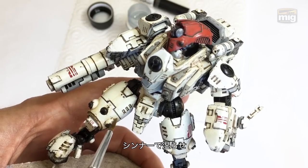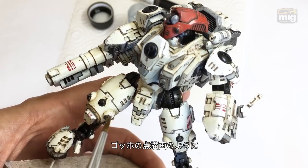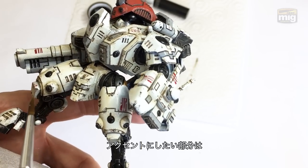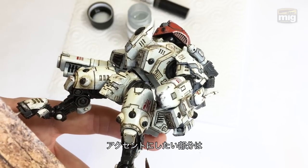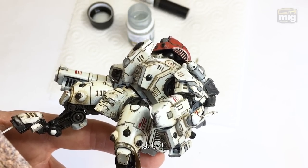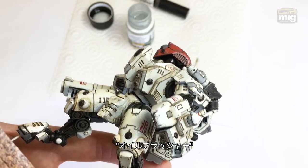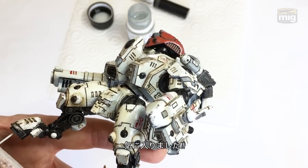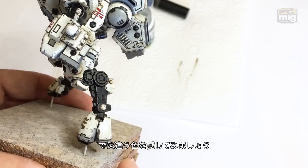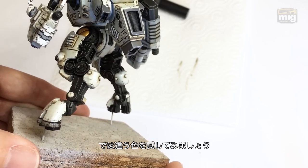Now with the brush damp in odourless enamel thinner, I'm stippling around the details to leave a certain amount of dirtiness effect and stretching it out so that it doesn't clump. A couple of the places I'm working on are key focal points of the model, so I'll use multiple layers here and test out the translucent effects of the oil-brusher paints. This is the exact moment when I spun it around in my hands and said: these are really good and easy — let's test out some other colors.